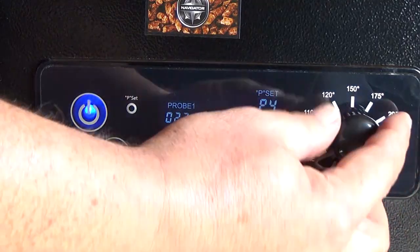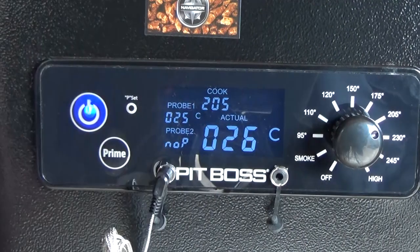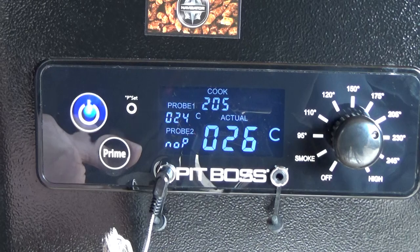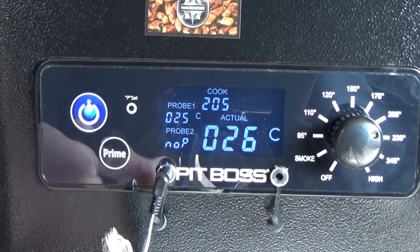Now I will choose the right temperature. The target temperature — let's say 205 degrees. That's it. The barbecue will heat up until 205 degrees.